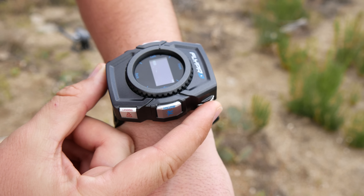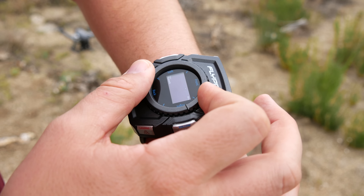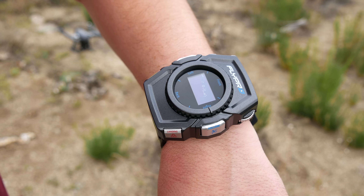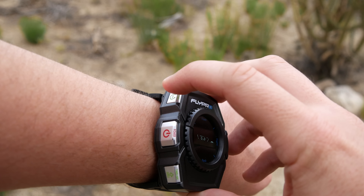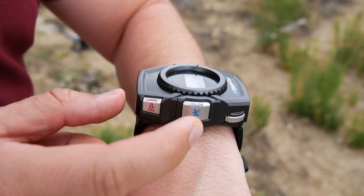You can control the altitude using the scroll wheel on the side of the smartwatch and adjust the position of the X-Eagle around you by turning the dial on the watch face. Snap a picture by pressing the camera button and hold it in for three seconds to start recording video. You can tap the orbit button to have the X-Eagle orbit around you, or tap the follow button and the X-Eagle will follow you.